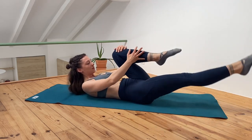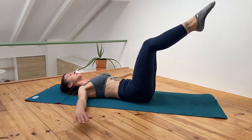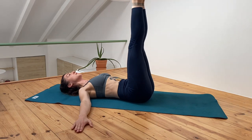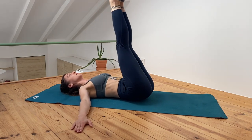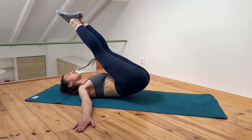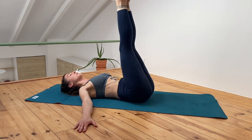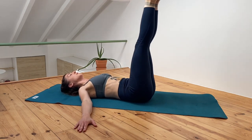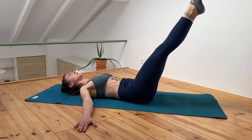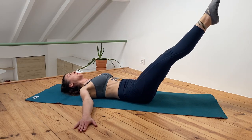Three, two, one — relax your neck, extend your legs and try to bring them over your head. Now lower down until your back stays on the floor. Inhale, exhale lower. Try to use the muscles instead of the motion to swing yourself over.